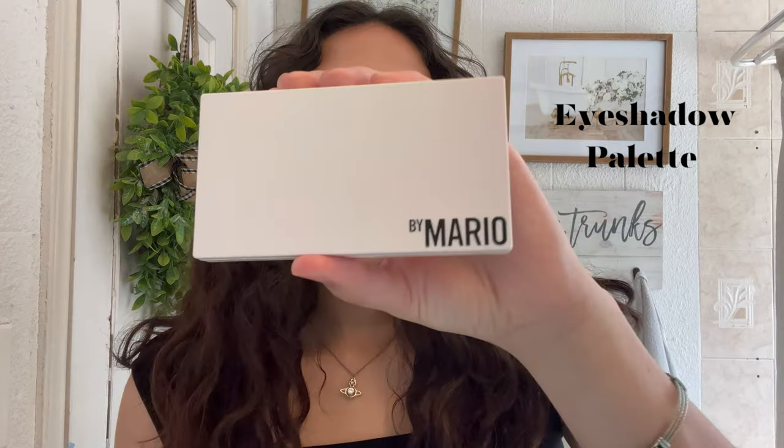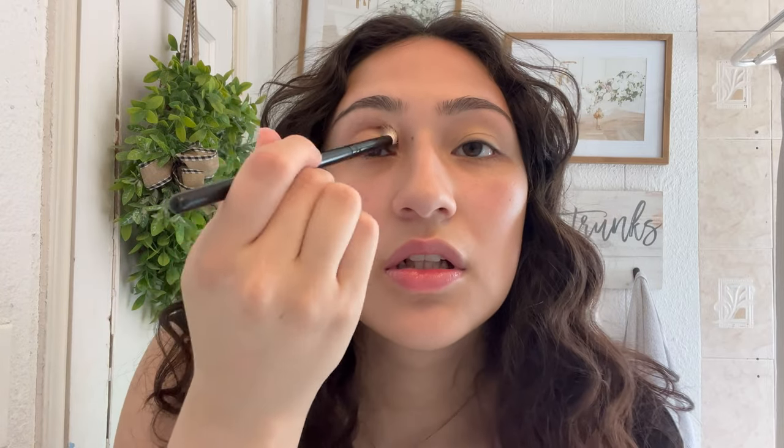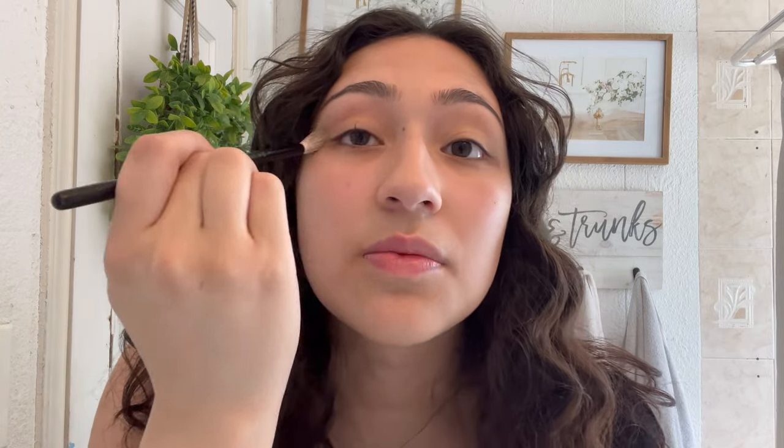Once the concealer has pretty much dried down, I use the Mario palette. I'm going to go in with a fluffy brush and my transition shade is this one right here. I'm just going to put it all over my crease, and I do bring it out just a tad so I can clean that up later.